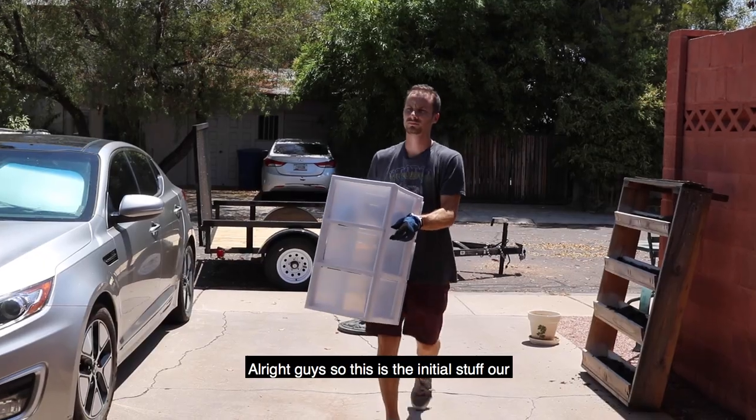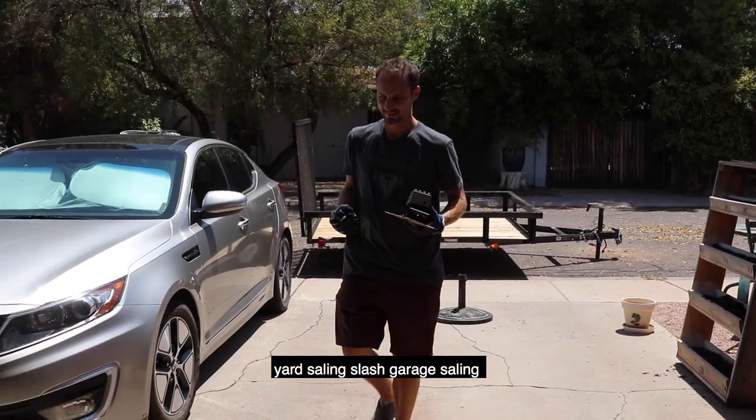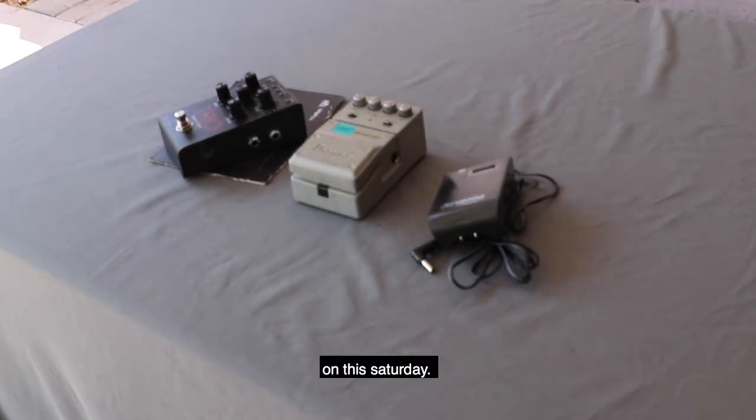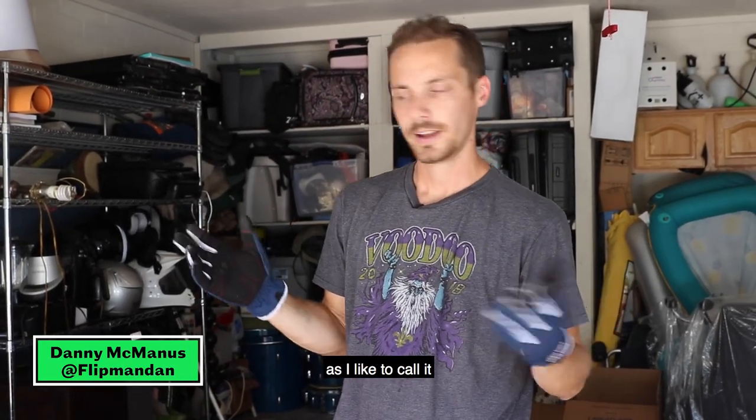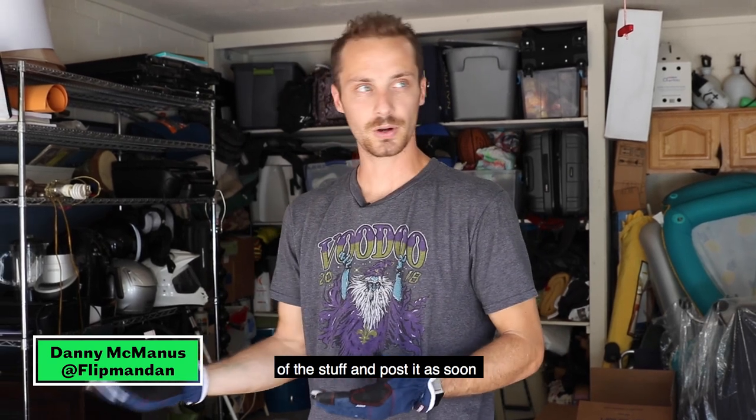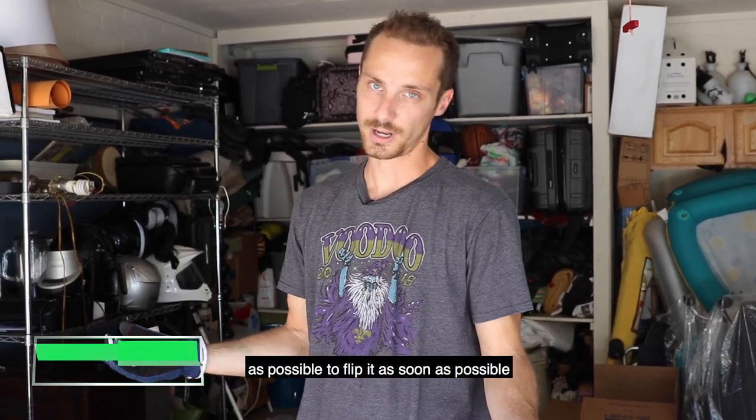Alright guys, so this is the initial stuff from our yard sailing slash garage sailing on this Saturday. Now I'm taking it into my OfferUp studio, as I like to call it, and we're gonna take some photos of the stuff and post it as soon as possible to flip it as soon as possible.